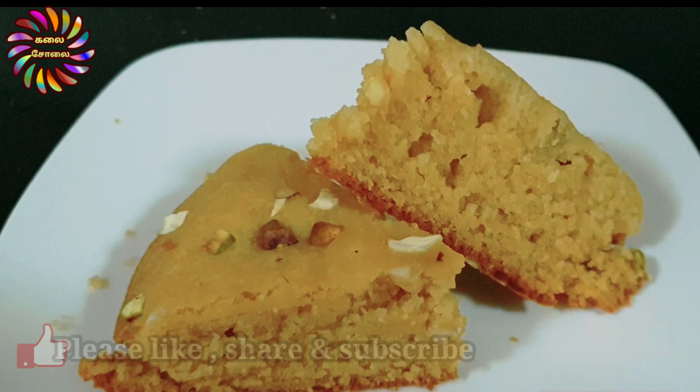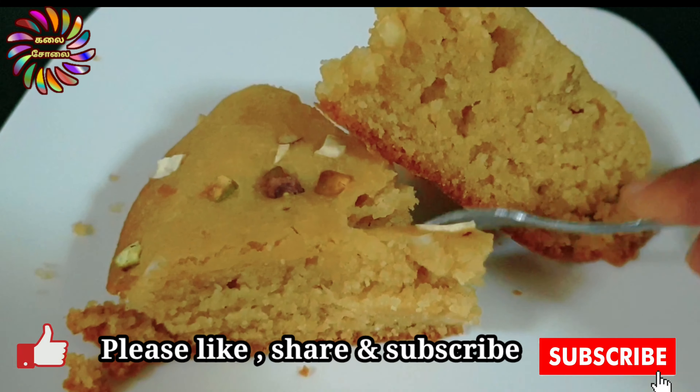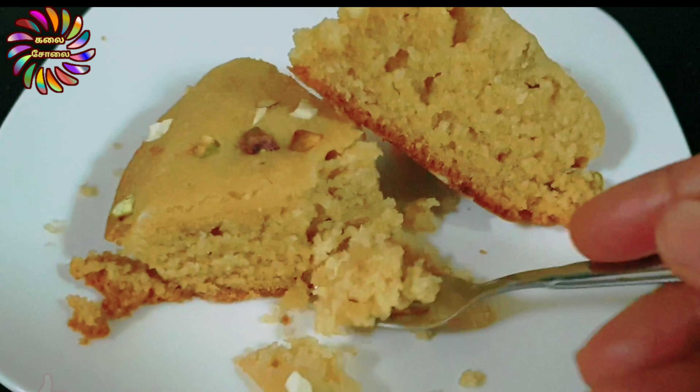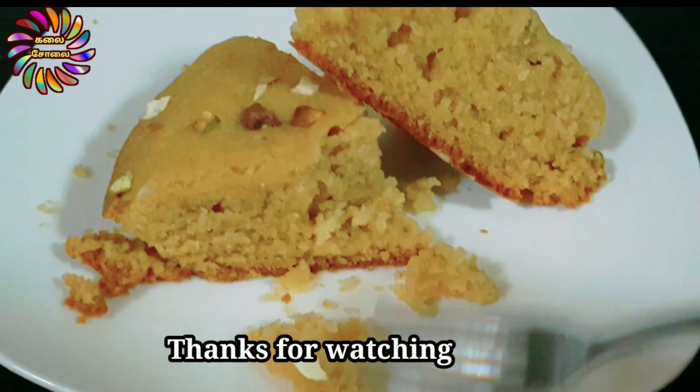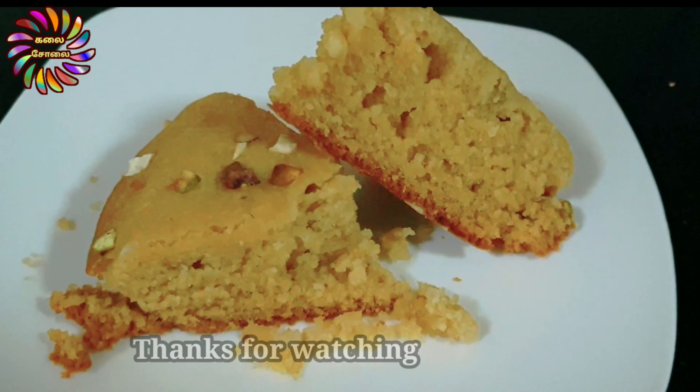It's very soft and yummy. Let's make it so you can try it too. I will give you another recipe soon. Please like this video, share the video, and subscribe to the channel.